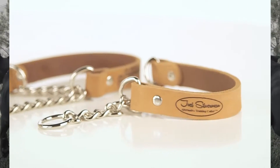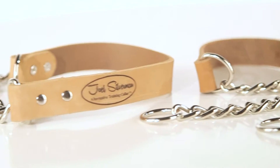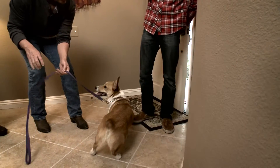But now there's another option to the chain collar, and that's the alternative training collar. The alternative training collar functions as a chain collar, but the only difference is when the dog is corrected, he feels the leather on his neck, not the chain.